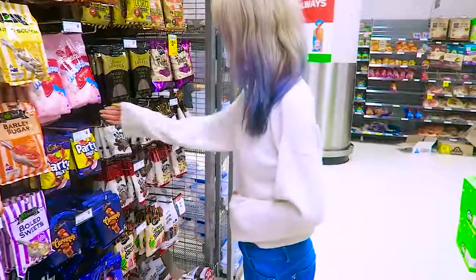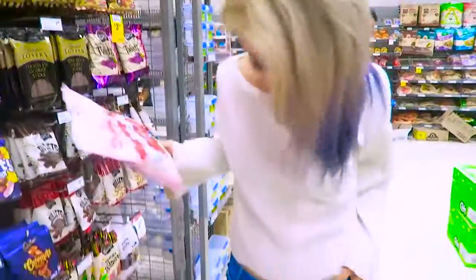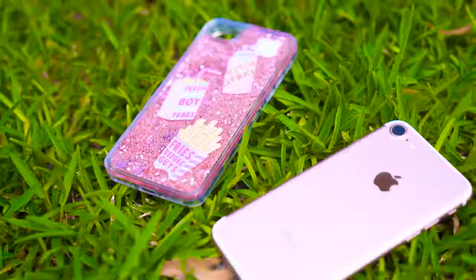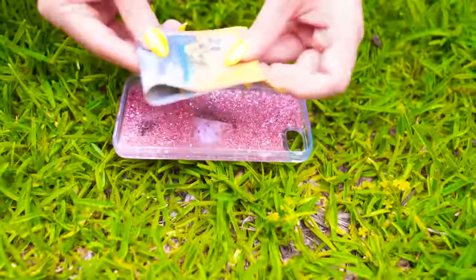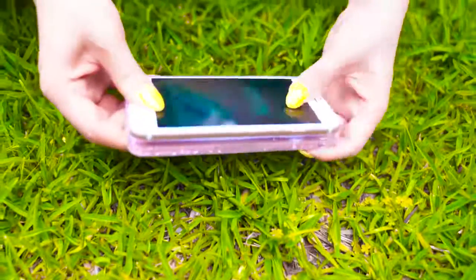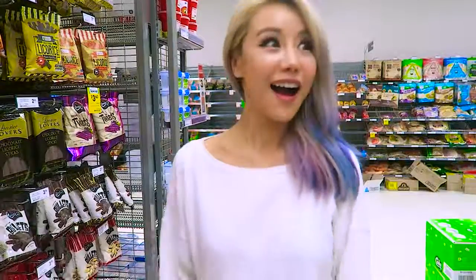Have you ever wanted to get some food only to realize you've left your wallet or purse at home? To ensure this never happens again, just take out your phone case and fold up a $20 or $50 note inside it — don't use it unless you absolutely have to. If you get lost or separated from your group during an excursion, this extra bit of cash might save your life.